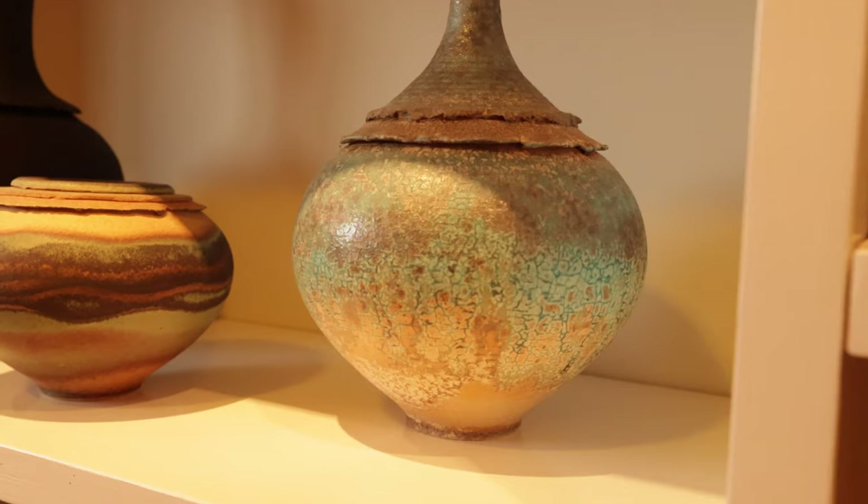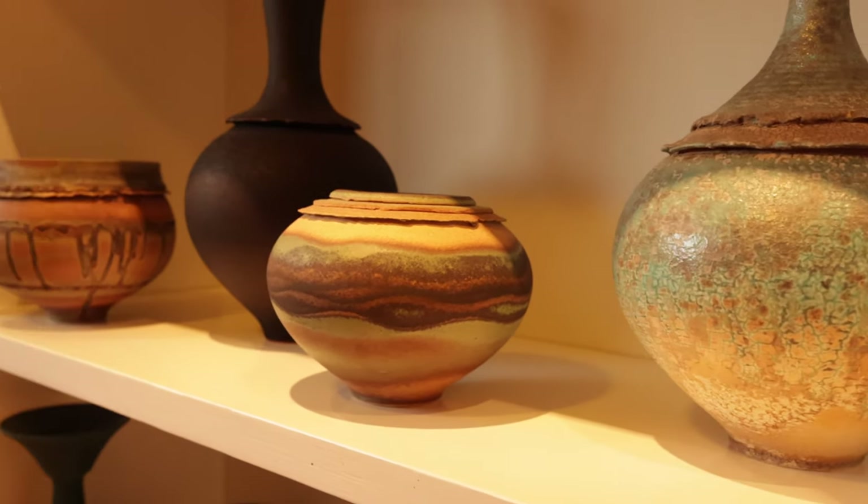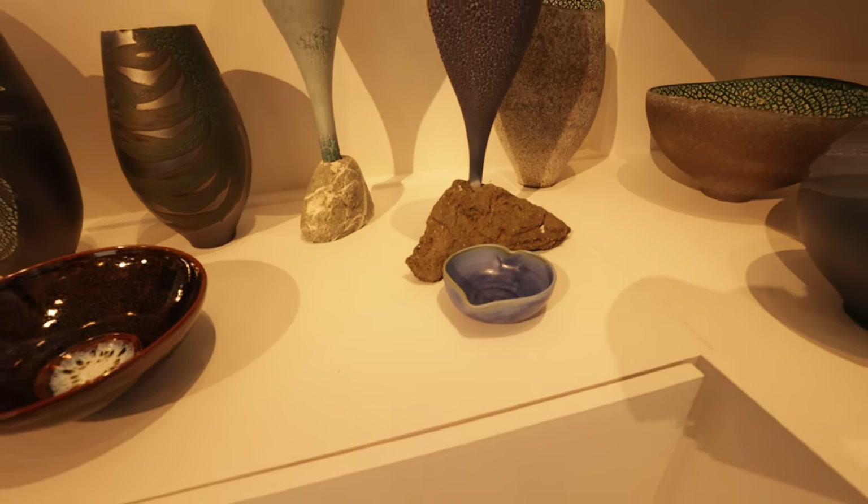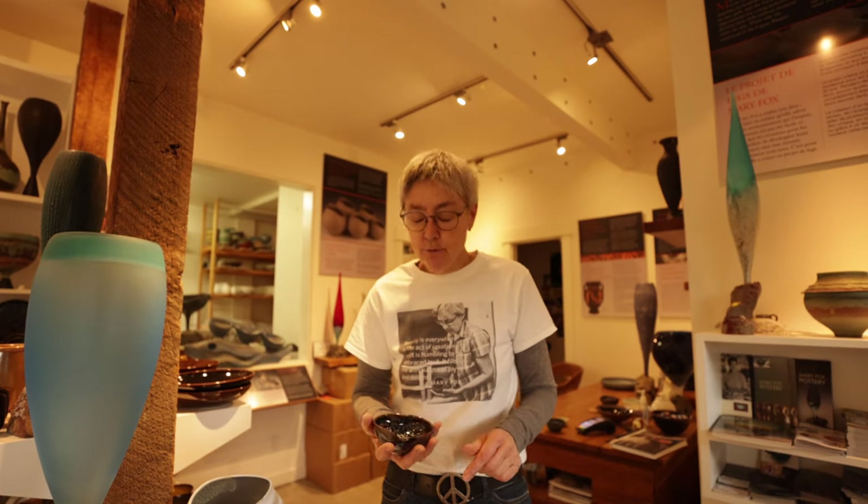Hi, welcome to this episode of In the Creation Room. Today I'm going to show you one of my favorite little studio creations: my heart bowls. Those of you that have read my book will already know the heart bowl story. These are really nice little bowls to have in your gallery for a number of reasons — people love them, that's reason number one, they're one of my top sellers, reason number two.